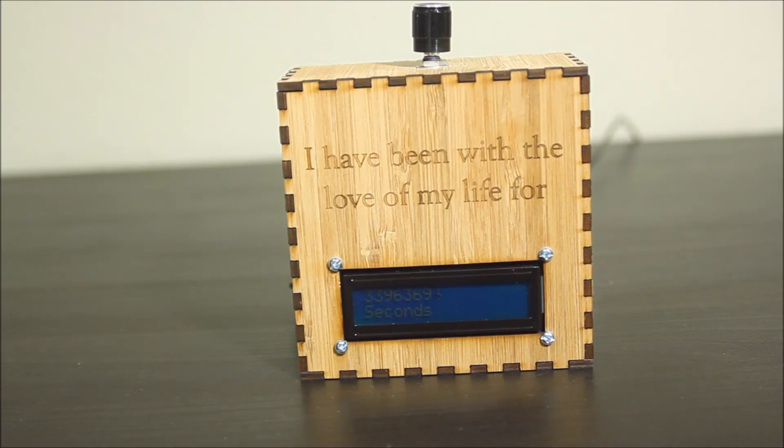This is something I made my girlfriend for Valentine's Day. Basically, it's a box that counts up how much time we've been together in various units.